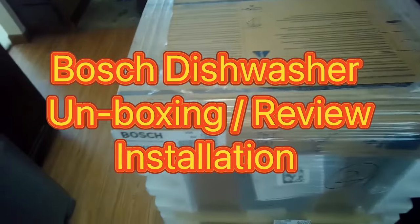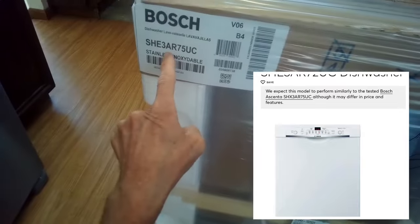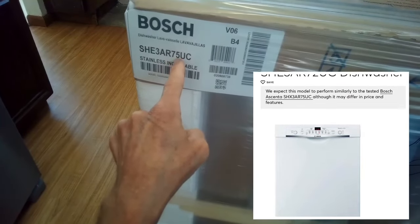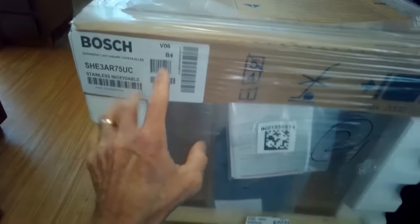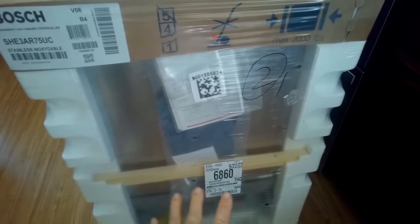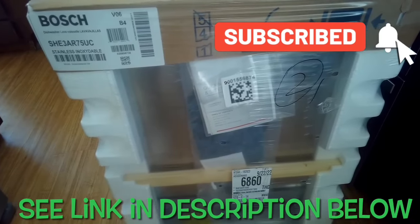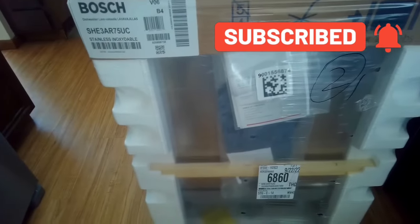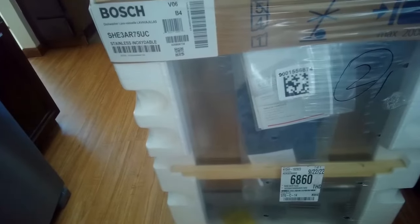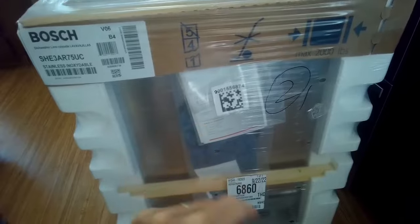Hey YouTubers, today we're going to do the unboxing of the Bosch dishwasher. This is the SHE3AR75UC — the Ascenta model. We're going to be installing this today too. This has the highest rating from Consumer Reports for one of the less expensive Bosches, coming in at about $650. We got this from Home Depot; they just delivered it.